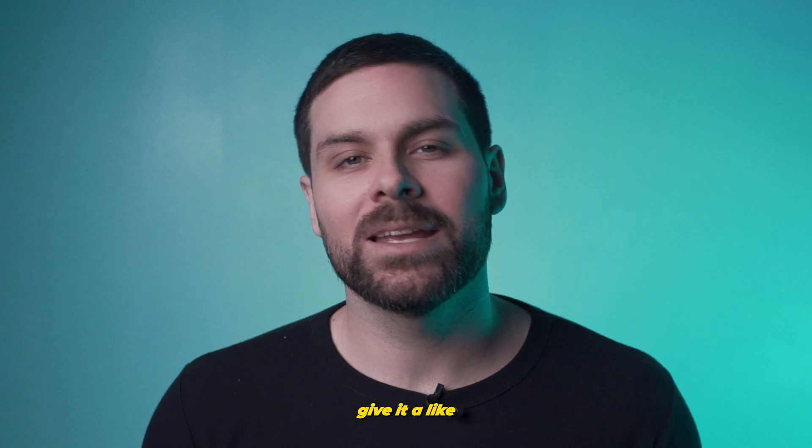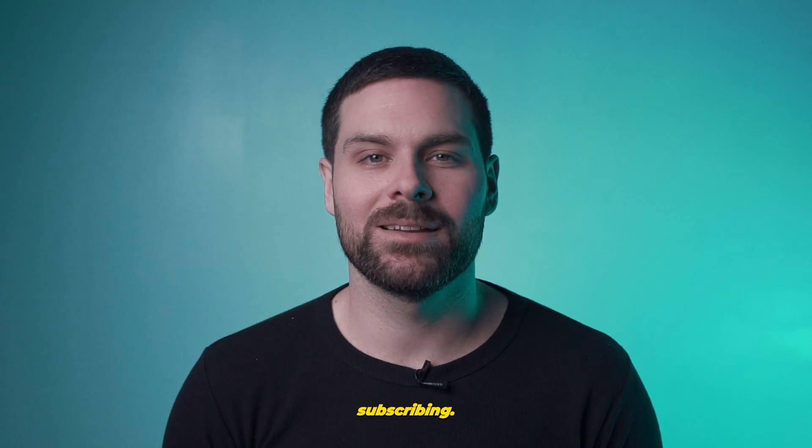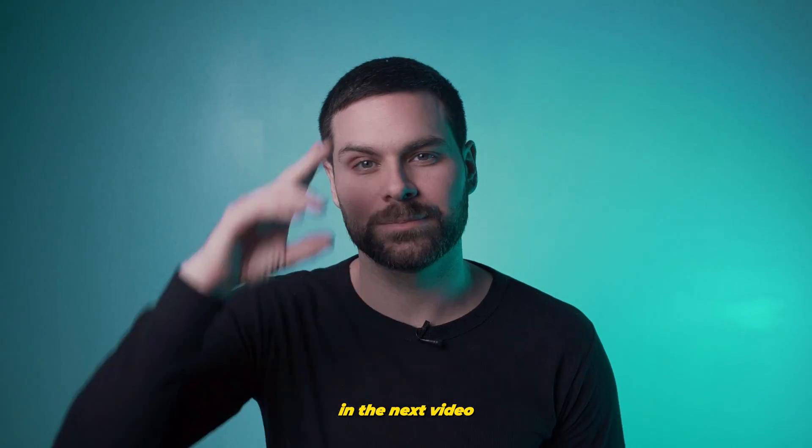As always, if you enjoyed today's video, give it a like, consider subscribing, and I'll see you all in the next video. Peace.